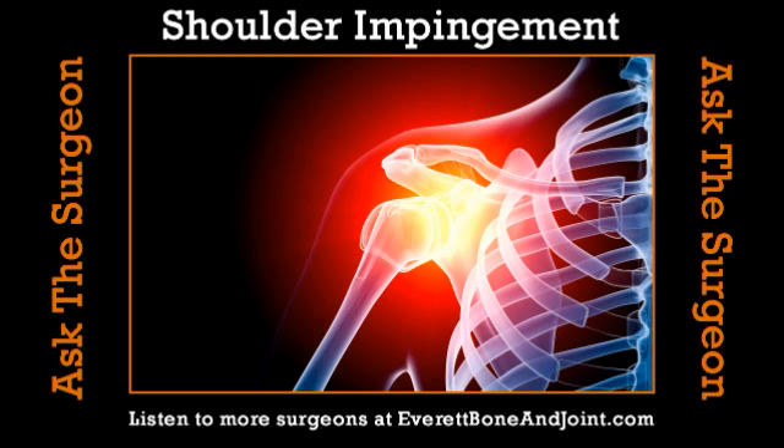It's time now for Ask the Surgeon, brought to you by Everett Bone & Joint — the best choice to get you back in the game. Learn more at EverettBoneAndJoint.com. Welcome back to Integrated Rehabilitation Group Health Matters. It is time for Ask the Surgeon with Dr. Clay Wertheimer.